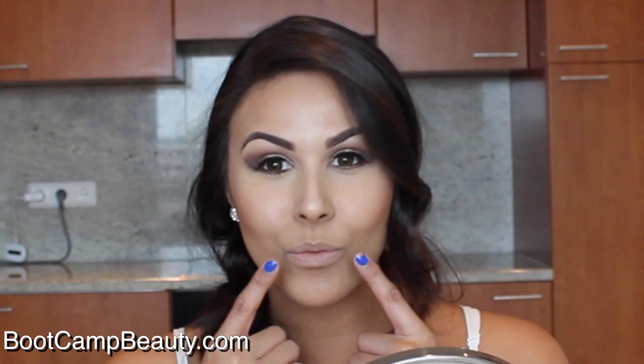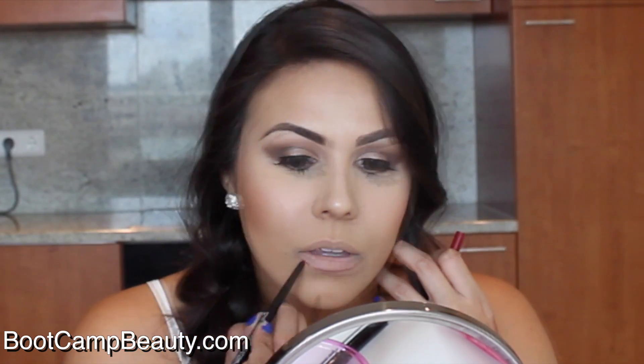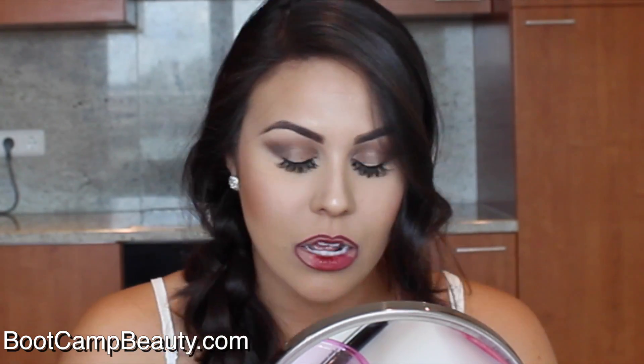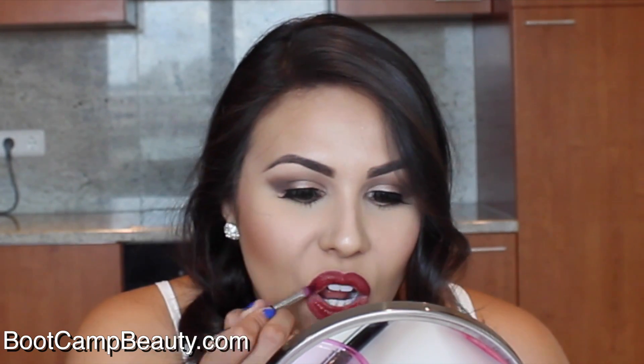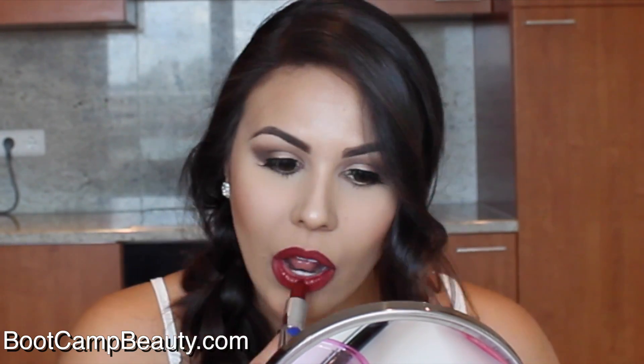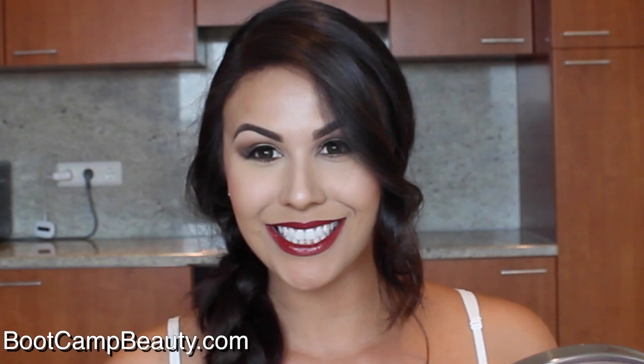Now we're moving on to the lips, which is my favorite part. First we're going to line our lips — I'm using Revlon ColorStay lip liner in the color Wine, one of my favorite lip liners. Then using MAC lipstick in the color Dubonnet, I'm applying it all over using my Sigma LO5 lip brush. And here's the finished look!